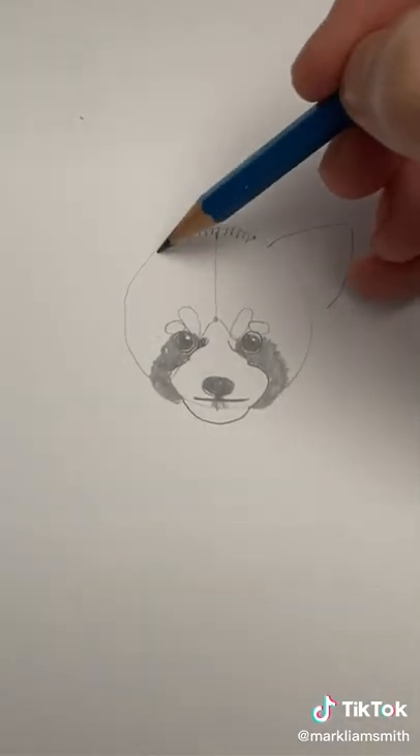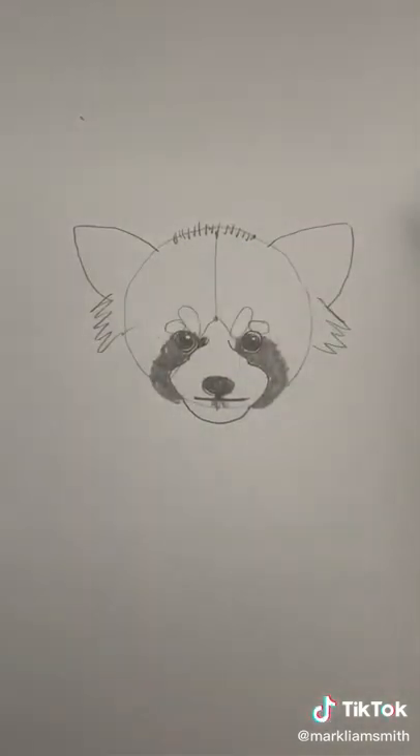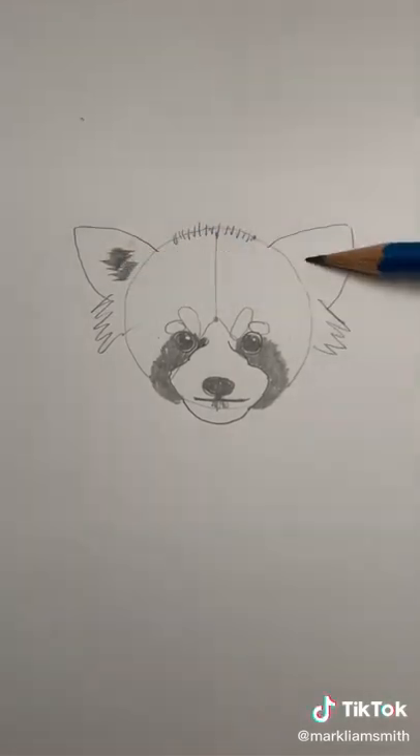The ears are basically triangle shapes — they're fairly large. Color in the middle of those ears and add some hair.